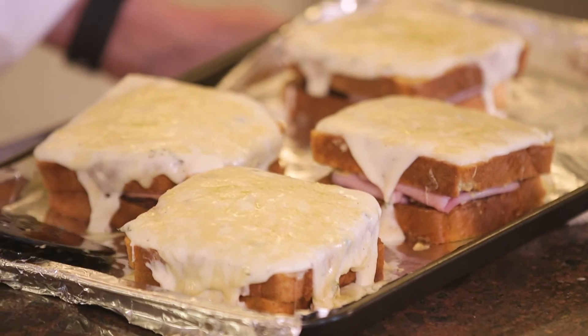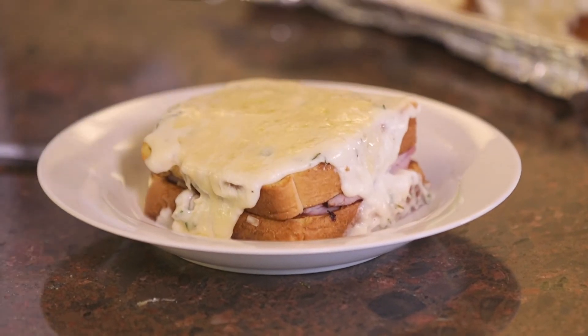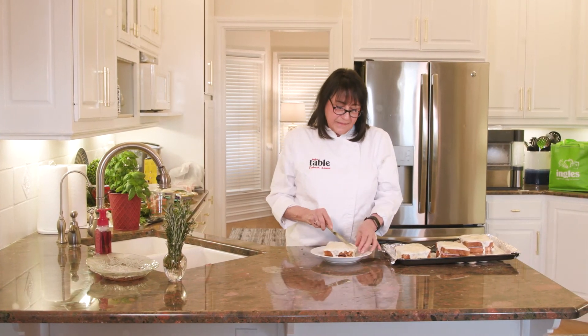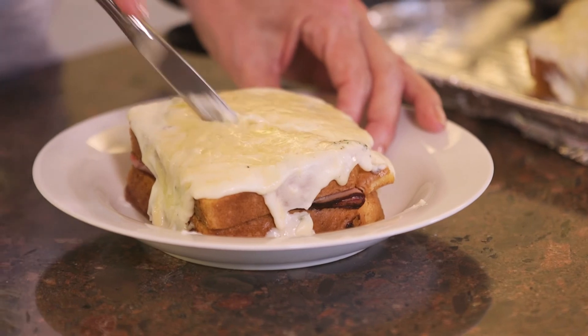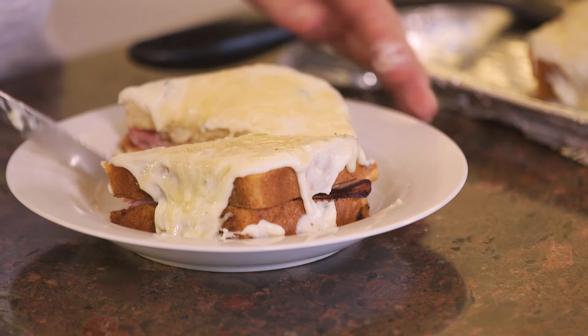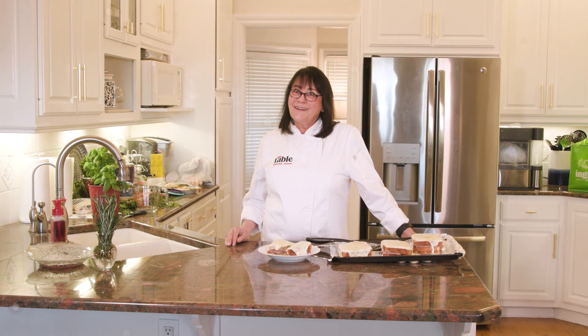Our Croque Monsieurs have been in the oven under the broiler to melt the cheese on top, and here we go — it's all nice and brown and bubbly. The inside is nice and juicy and ready to eat. I'm going to cut this in half to give you an idea of how it looks on the inside. We're ready to go to Paris for lunch! Thank you for joining me here at the Ingles Table. Be sure to join us again on the website at ingles-markets.com for more tips, tricks, and recipes. See you soon!